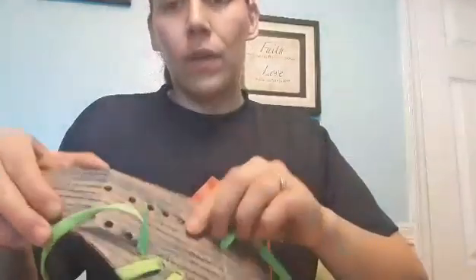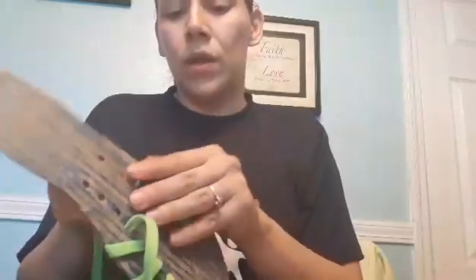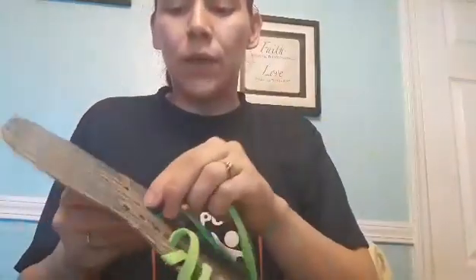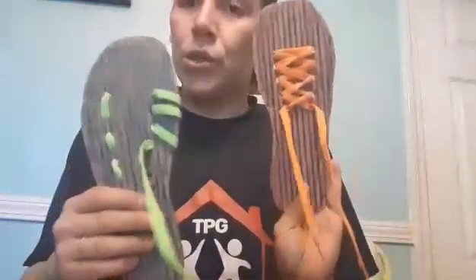They could do it like this, or they could go across, or they could just go in and out — in the shoe and out. So whatever is easier for them and works best for them is okay. It doesn't have to be the proper way of doing the shoelace.